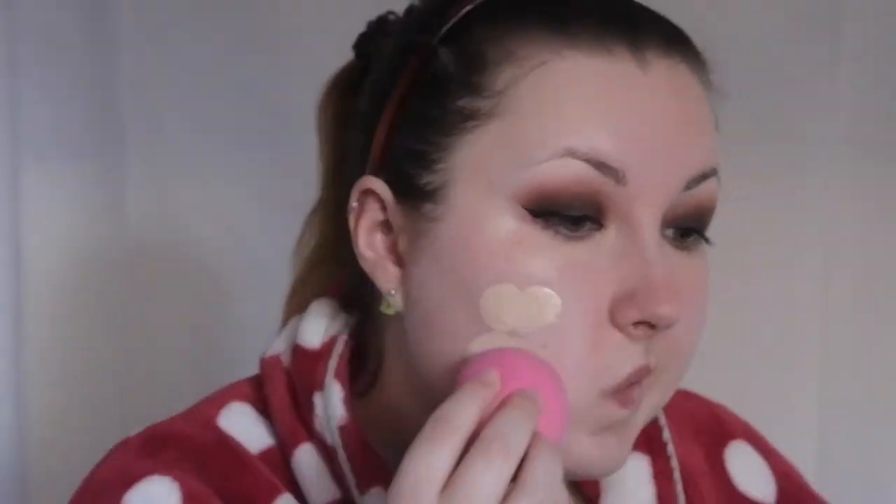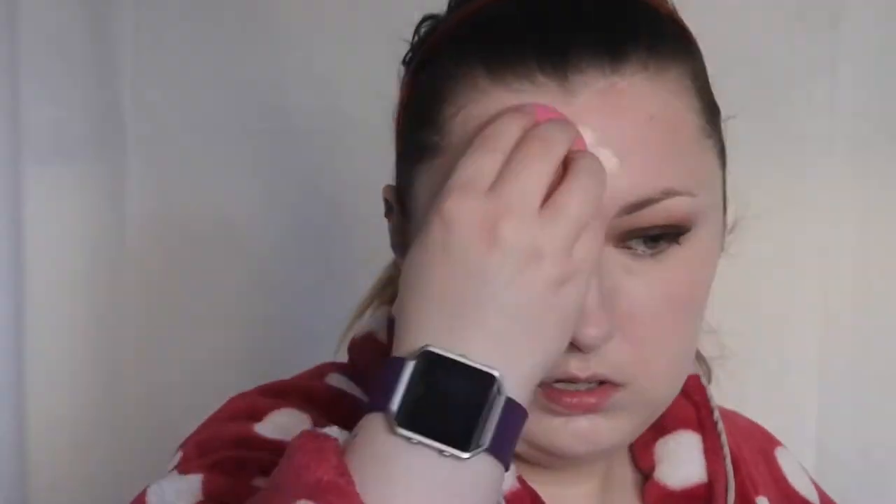I'm going to use the Revlon Colorstay Foundation in the lightest shade - that will be in the description box below. Just fast forwarding through the tedious parts you do every day - you know how to put on foundation. Make sure it's all blended and even. I've put some on my hand and then I dip in my Beauty Blender and pat it onto my skin. Don't rub with the Beauty Blender - tap it on. That's how you really want to use it.